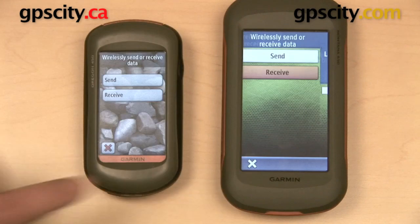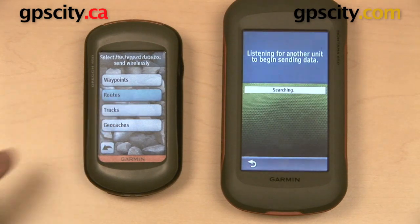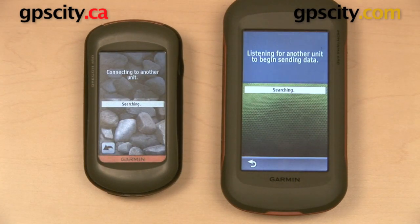I'll set receive on the Montana — it's going to start searching for another GPS — and then I'll hit send on the Oregon. I want to send a route, specifically test route 1, and I'll hit send. The two units are going to search for each other, and once they've connected, the route will transfer from the Oregon to the Montana.